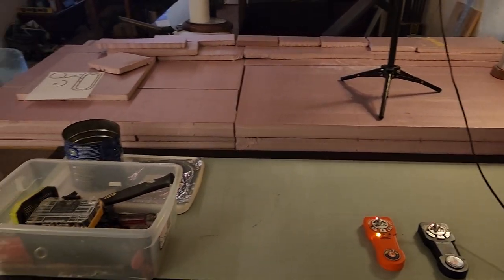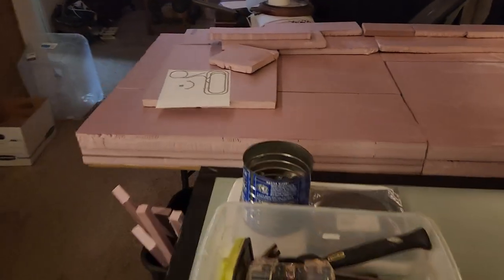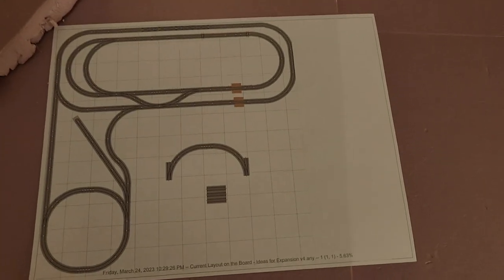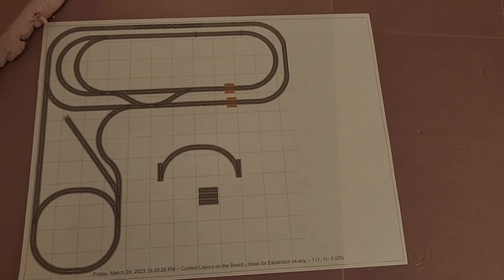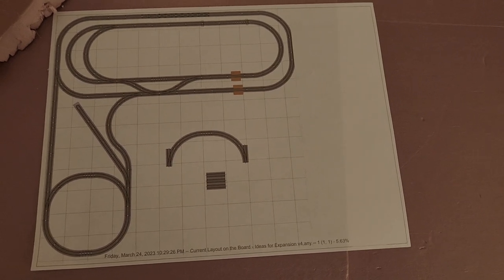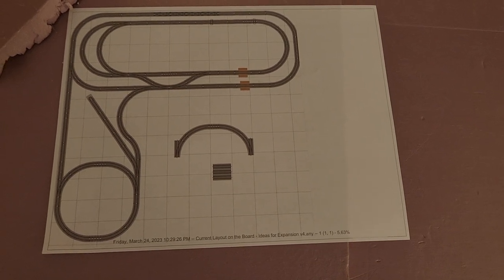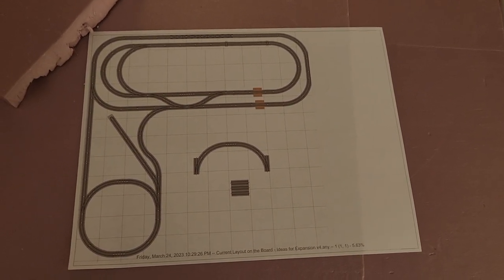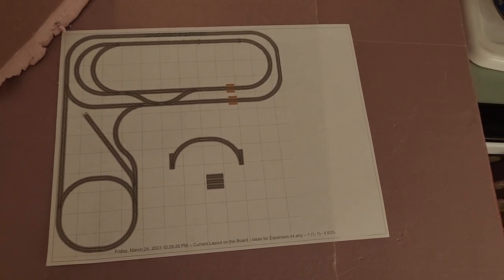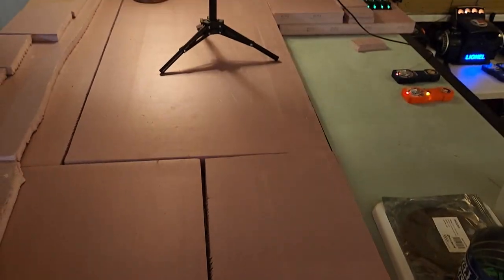I'm going to go ahead and expand over to this side. I thought I'd pause for a moment and talk about how I just kind of plan these things. I use AnyRail software — I had my original track in it, so essentially what I do is keep adding to it as I need to. I find AnyRail pretty easy to use, and it allows me to click on sections, know exactly the pieces I need to pull out of my inventory, and then finish up the layout.